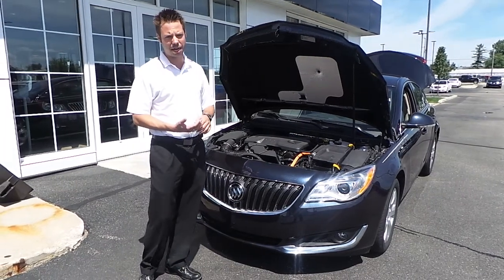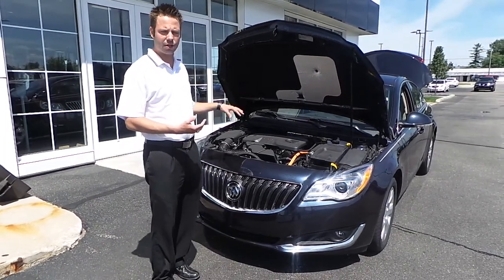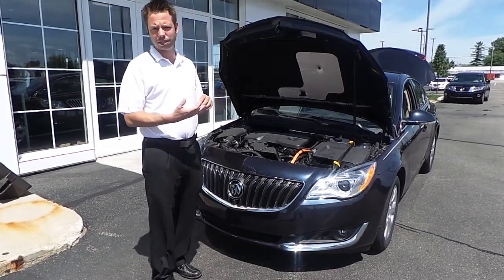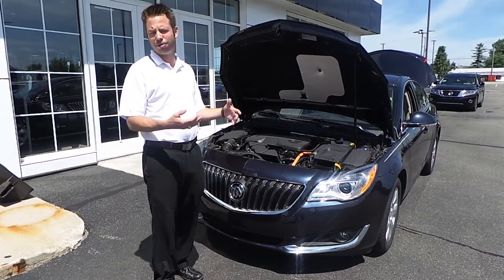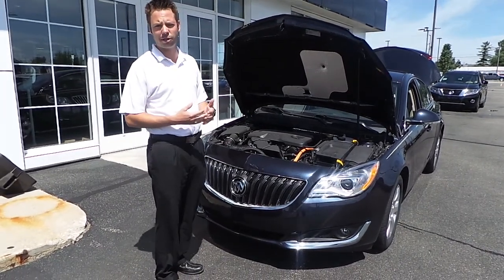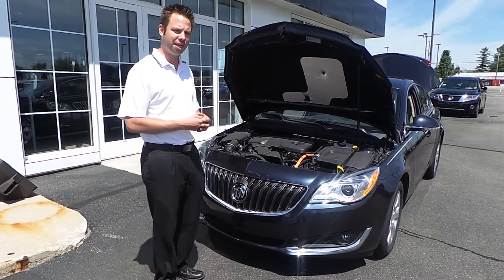Basically, what it boils down to is both in our Regal and our LaCrosse, which it's available on, it'll give you 25 miles a gallon in the city and 36 miles a gallon on the highway. If you're going about 60 miles an hour, a lot of our customers are reporting they're getting about 40 miles a gallon too.